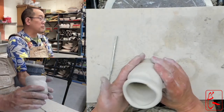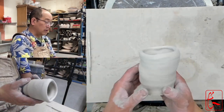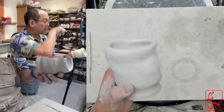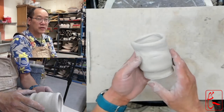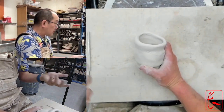Let's say your pot has gotten past leather hard — because I haven't really talked about that. You want to trim it, you want to finish it. See how this has got all dried out? Not a best situation to be in. You've not set yourself up to be that successful. So how do we fix this? Is there a way we could rewind the clock? Because we missed the leather hard stage.